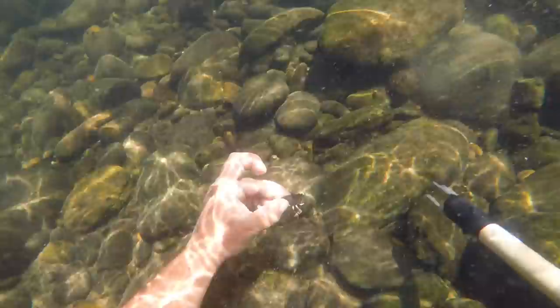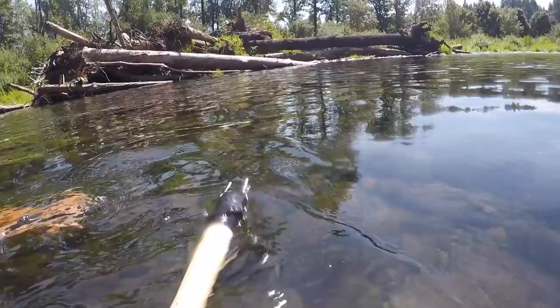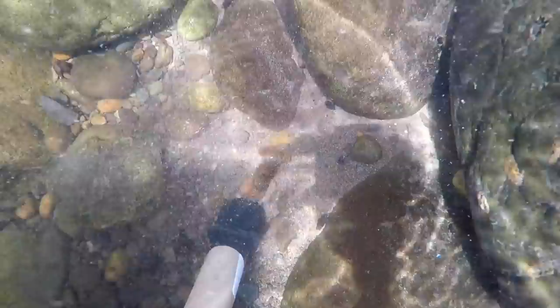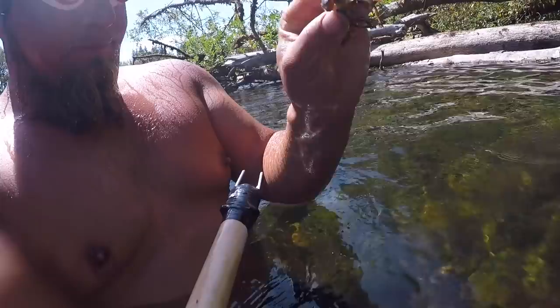I knew there were crawdads in the area — look at this, go for the first rock and one tries to attack me, and I caught him midair like a pro. There's another one — I think he's a little small, we're going to let him grow up. Going back for the third dive I could tell a lot of these rocks were harder to move, so I started looking for bigger ones I could get over. There's one — he tried to attack me too, these things were aggressive today. My marksmanship was a little off but then I honed it in — headshot, got him. I think that one's a keeper. I'm gonna name him lunch. We're doing good here, I think we're gonna be eating good tonight.